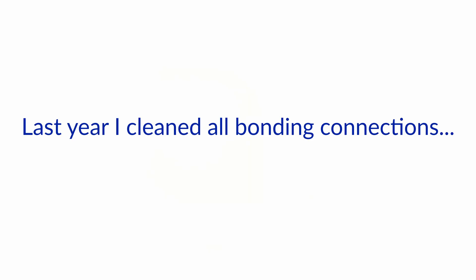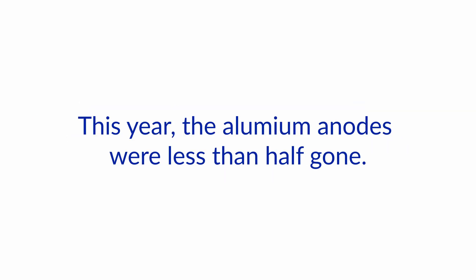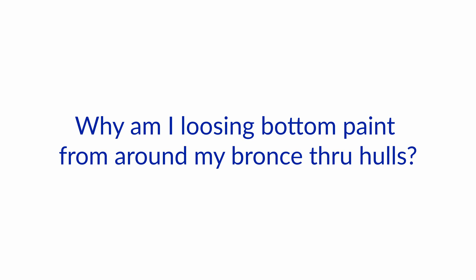Last year I cleaned all bonding connections and replaced my two zinc shaft anodes, which weren't lasting the season, with aluminum. This year the aluminum anodes were less than half gone. Why am I losing bottom paint from around my bronze through-hulls?